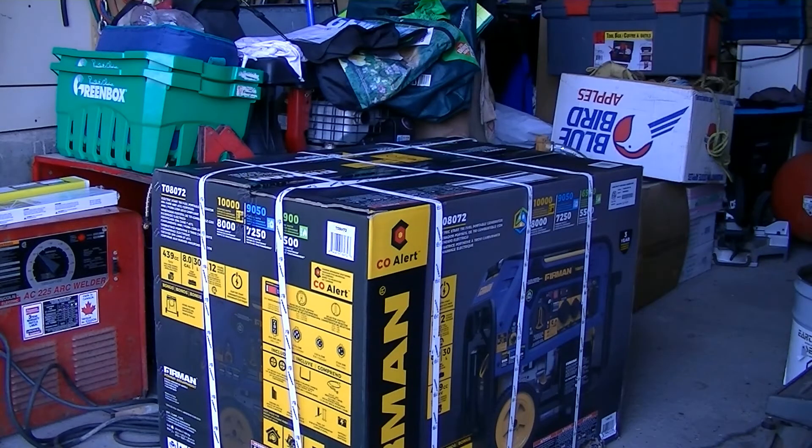Hey everybody, I think we're going to do an unboxing today. This is a Furman T08-072 generator, tri-fuel. So it does gas, propane, or natural gas. 10,000 watts max on gas, 8,000 running.